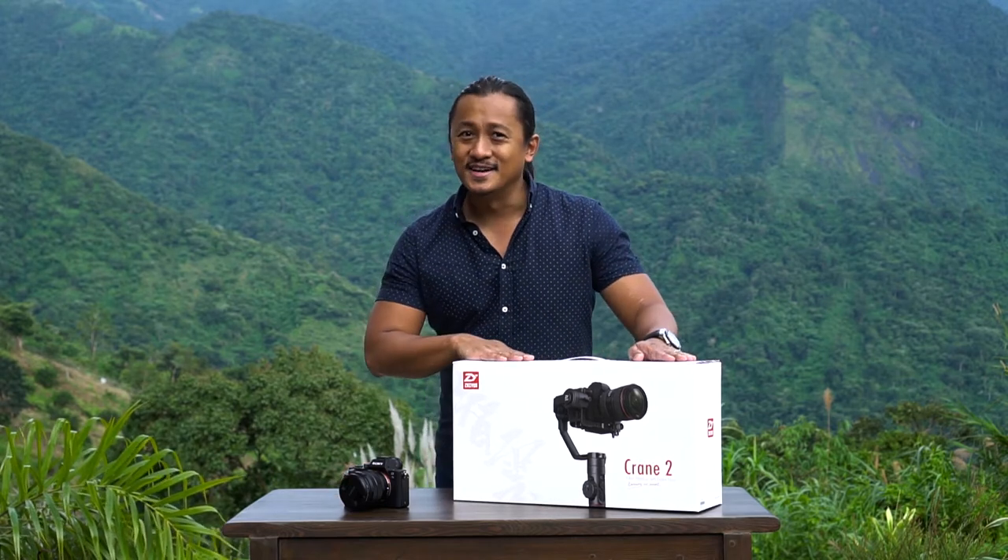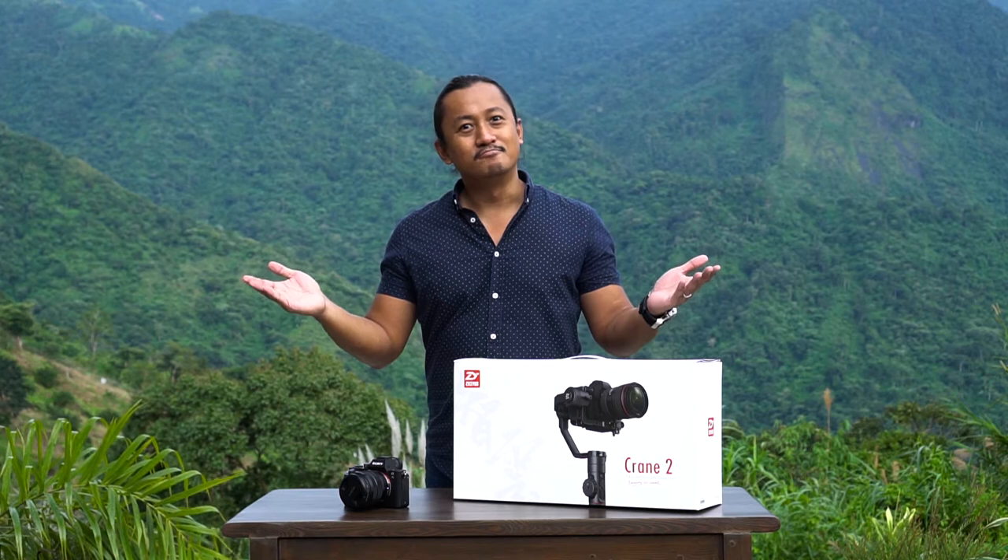Before we begin, we at Beyond Reviews TV would like to thank Shiyun Tech Philippines for sending us the Shiyun Crane 2 for unboxing and review. So let's begin.